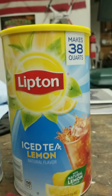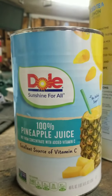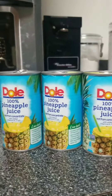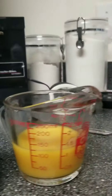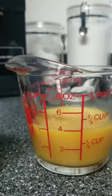To make the sweet tea you need Lipton iced tea lemon flavored and a can of pineapple juice. In this case we use Dole, and that's a 46 ounce can. In this particular example I use three 6 ounce cans of pineapple juice, and this is how much pulp I had left.